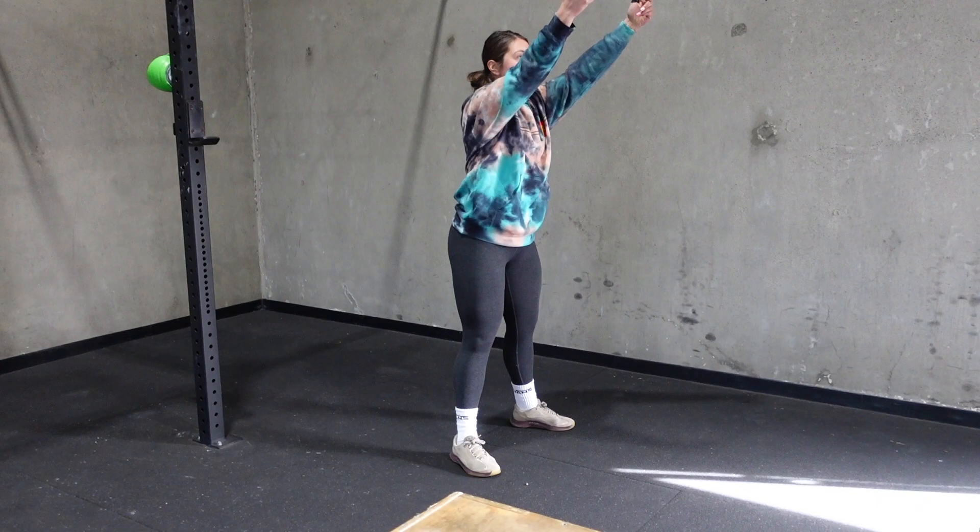If you are doing any sort of squatting at home, whether that's air squats or squats with a weight, and you're unsure of where your feet should be placed while you are squatting, this video is for you.